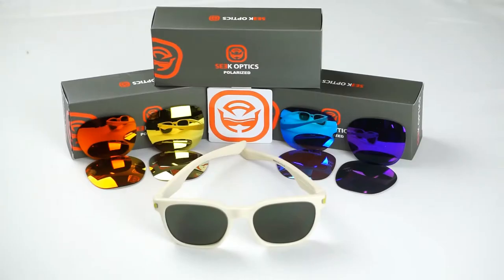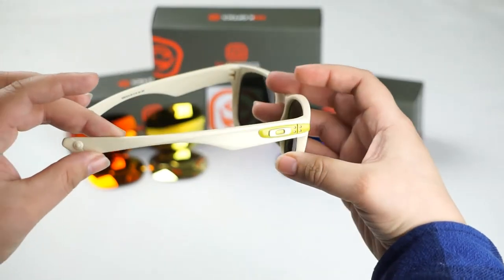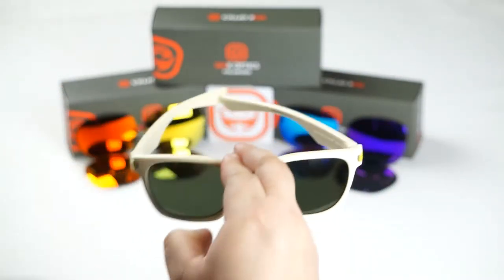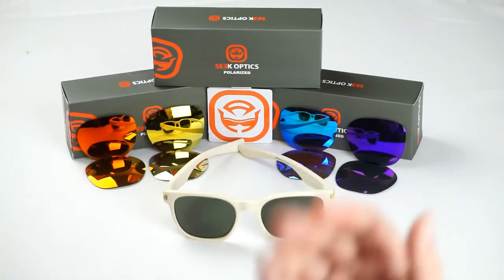Hey guys, this is Cindy with SeekOptics.com and today we're going to show you how to replace the lenses on your Oakley Garage Rock frames. So let's get started.